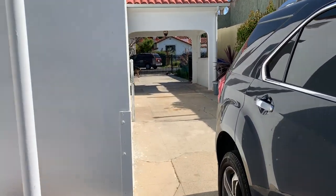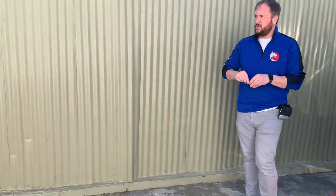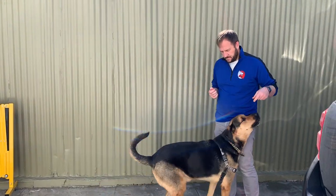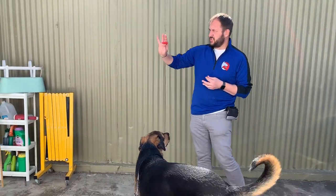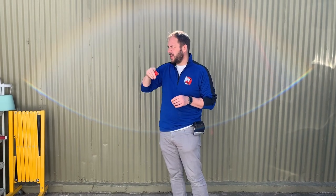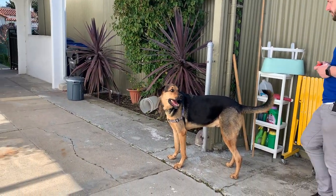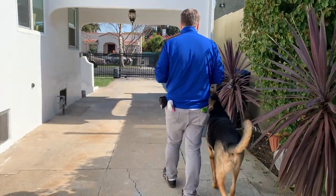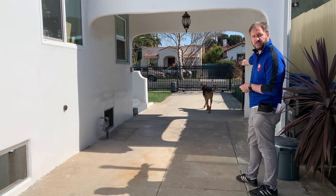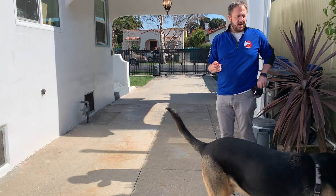Buddy, come. We want to condition him to come back to us here. There's a car out there and his natural inclination is to go out there because he thinks he's the guard dog. So I want to practice having him come back when there's nothing out there — or when a car is leaving so he's able to look away. He's not aroused yet; buddy, come.